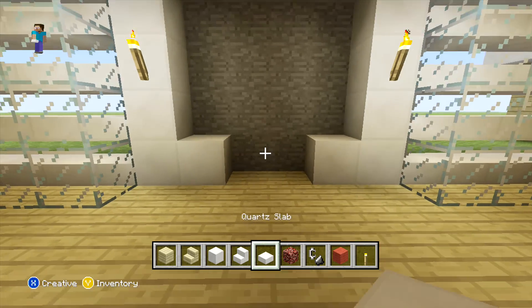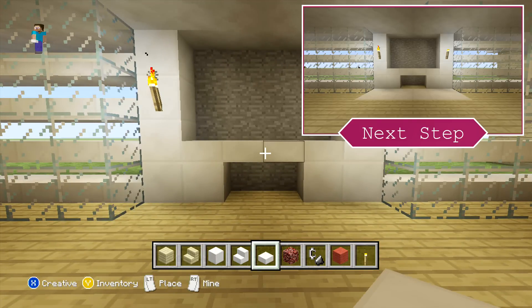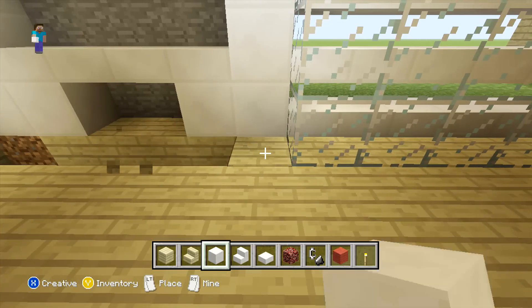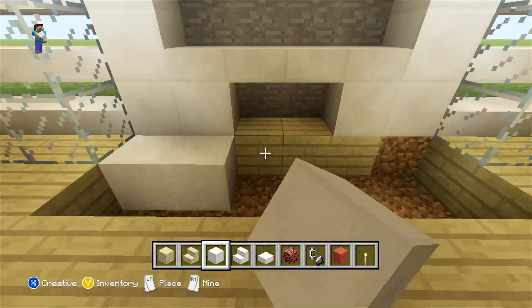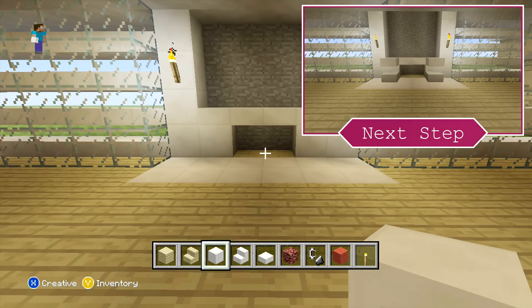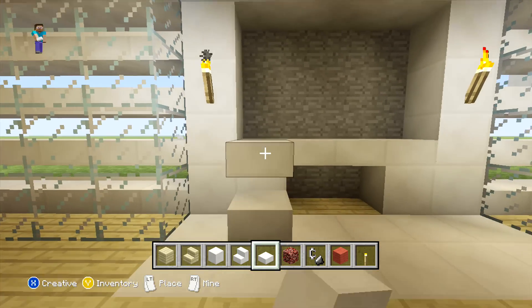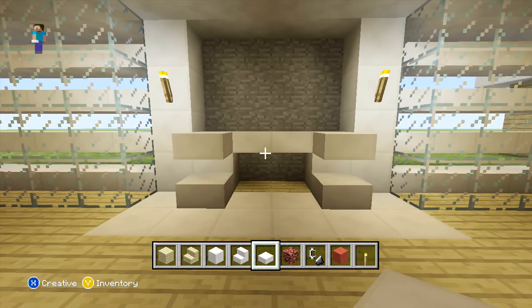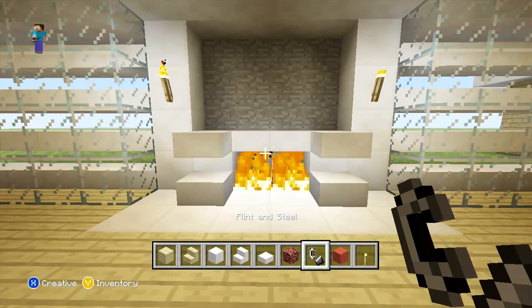Then on the right of this you can just run your slabs all the way along. After this, so our floor doesn't actually catch on fire, what we are going to do is replace the two rows in front with our quartz. After this, before we do actually place our fire in the middle, we need to place two slabs on either side — one on the bottom block and then one block above. So now that we've added all of this quartz, you can just replace the back two blocks with your netherrack and just set them alight.